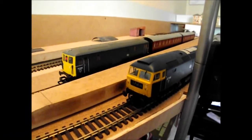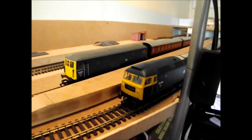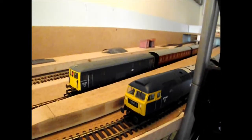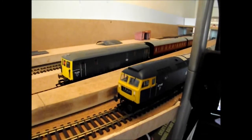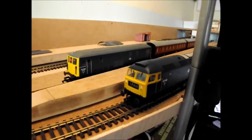Hello everybody and welcome to Behringer. This is my BR blue-grey modern image layout, and on the left you can see my 73 and on the right a 47.